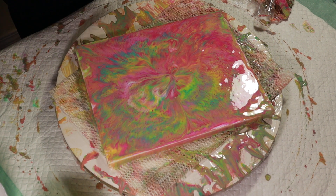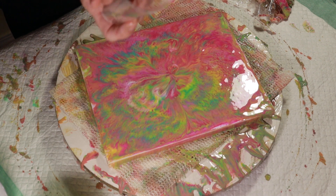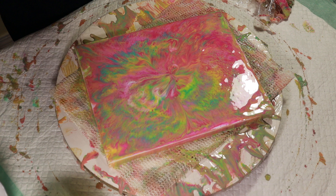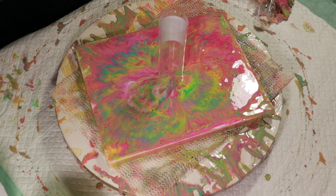Hey guys. I just created this one but I kind of hate it, so I'm gonna do something else with it. This is something I bought from the dollar store — it had little cosmetic brushes in here, and now it's gonna be my tube for pouring. Let's see what happens with this.